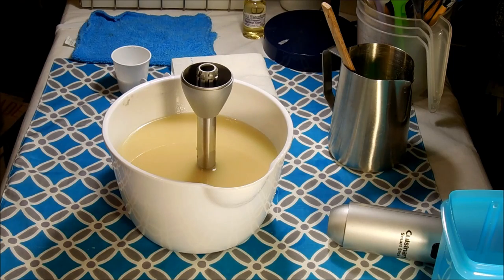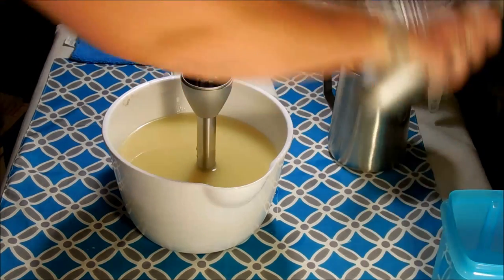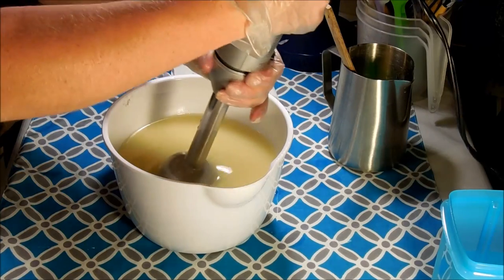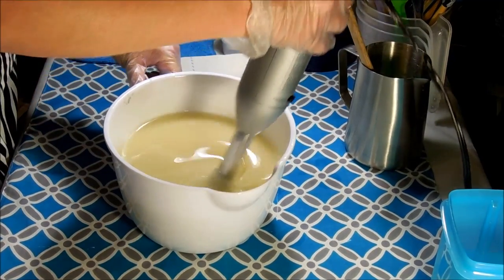Okay, I'm back. I just grabbed my coconut milk, so now I'm ready to go. I'm going to blend this up to emulsification and then tell you guys what I'm going to do for the colors.